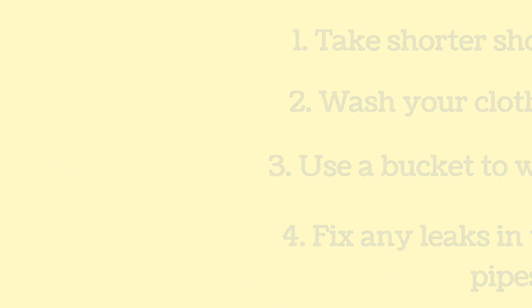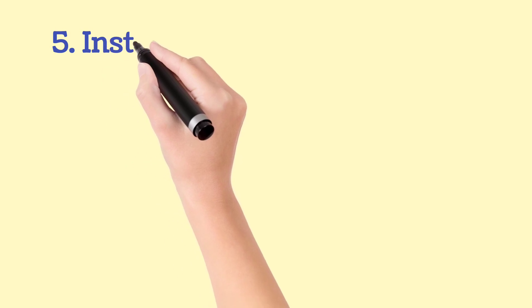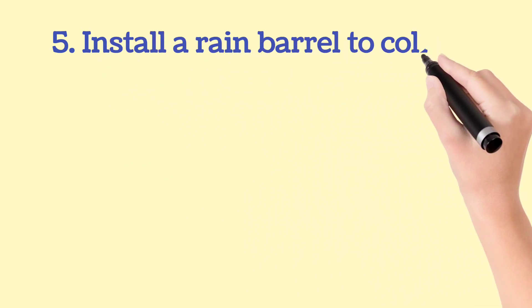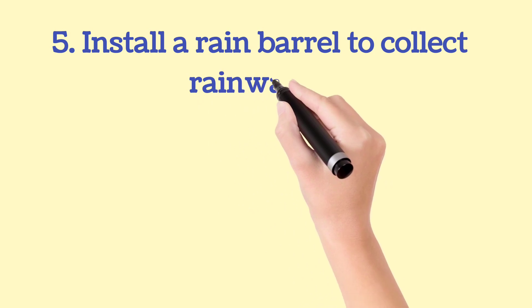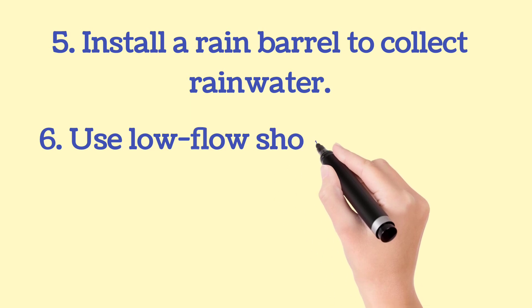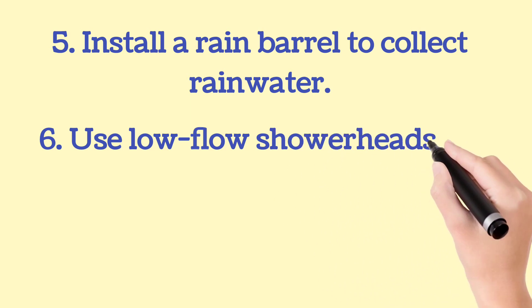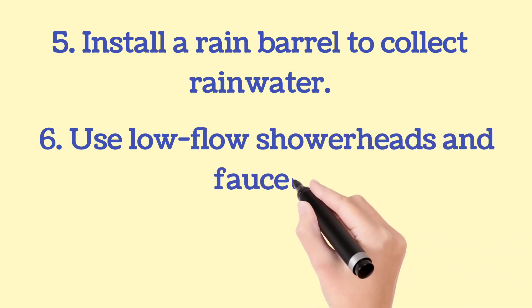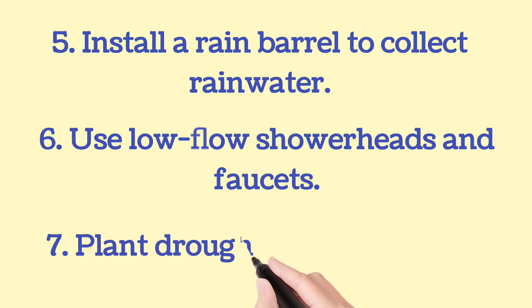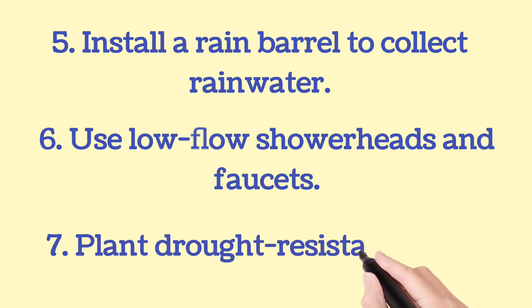Fifth way is install a rain barrel to collect rainwater. Sixth way is use low-flow shower heads and faucets. Seventh way is plant drought resistant plants.